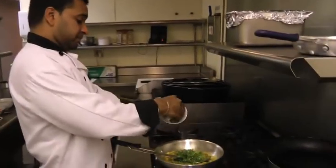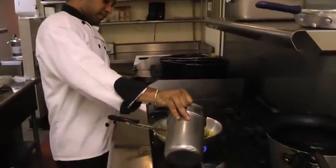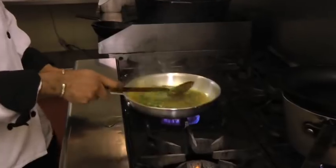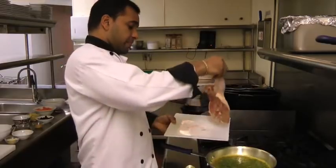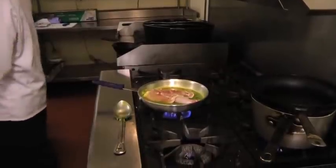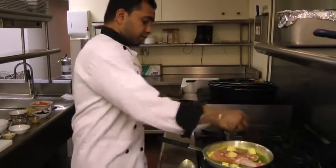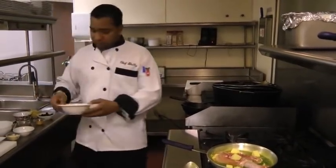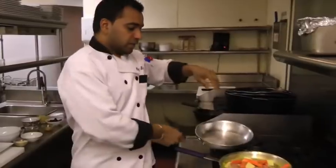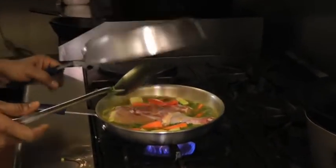Add some chopped cilantro and chicken stock. Then add some potatoes and sliced carrots. We cook this covered for about 15 to 20 minutes.